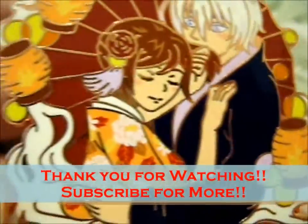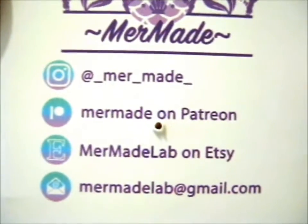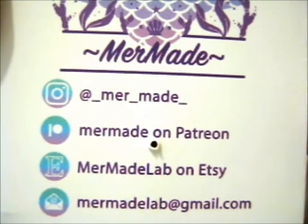Thank you for watching. I only do over for notifications. Before I forget, do check out her Instagram, Patreon, and Etsy.